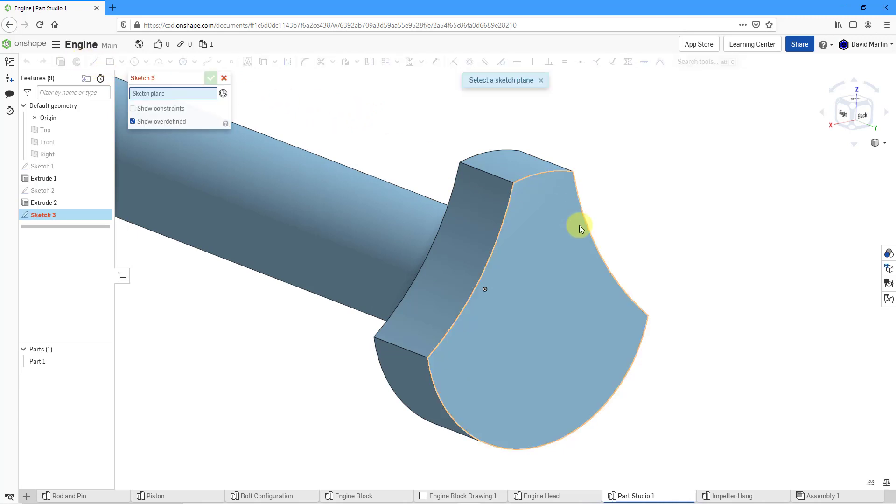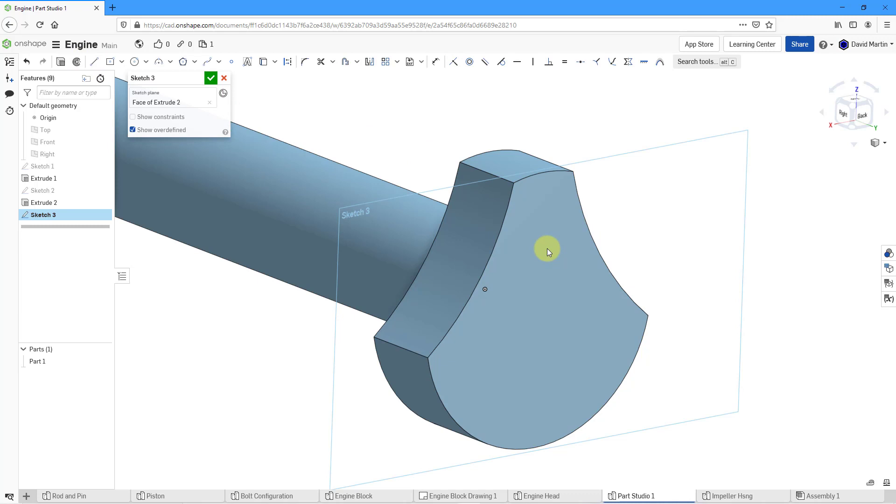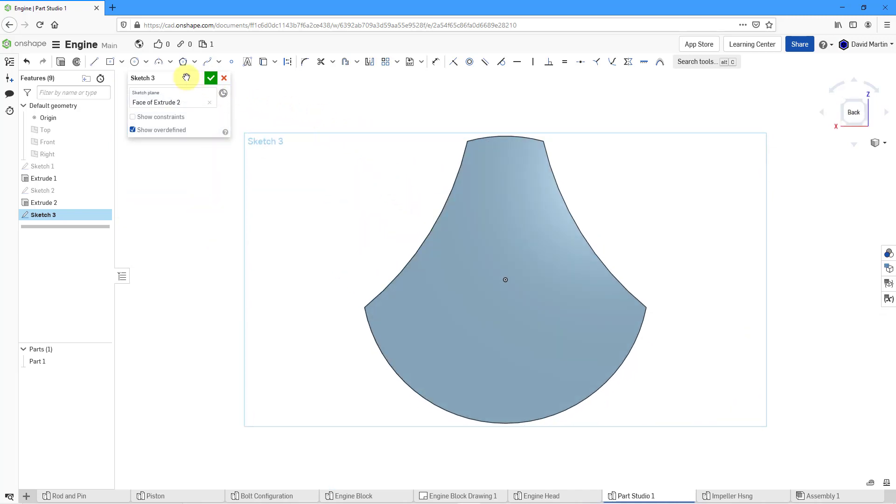For my next sketch, I'm going to sketch on the surface here. Let's right-click View Normal to the Sketch Plane. I'm going to create a circle and get the inferencing line so that it is lined up with the origin, dragging it out to approximately the size that I want. Then let's dimension this — this is going to be a diameter of 27.5. And then the distance from here to here is going to be a distance of 42.5. Then I will hit the check mark.